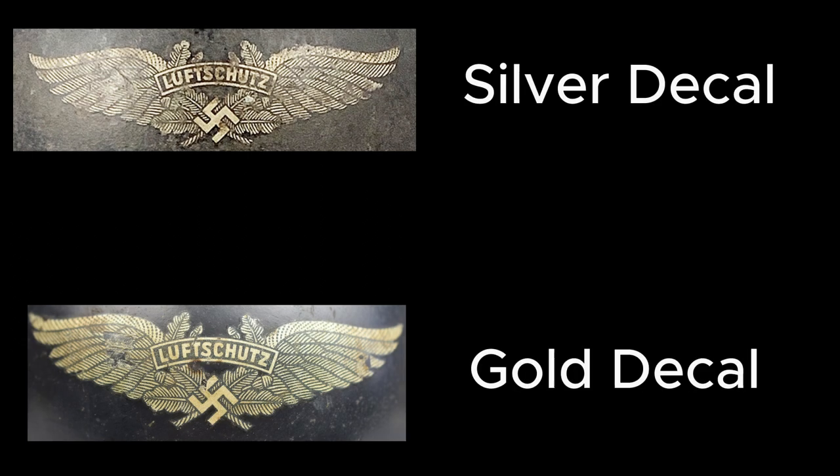A brief bit of history about the manufacturing of these Luftschutz decals — specifically the difference between the silver and the gold type. I've previously suggested I wasn't sure why there was a difference, or that it may have been a late-war factor. A more recent theory is that they were all originally printed in silver, and due to oxidization with the coating applied over the decal to seal it, over 80 years in collections and storage they've turned to this gold color.